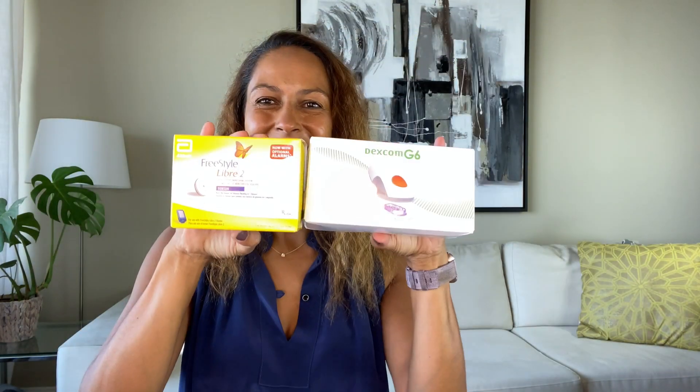I am Christelle from Diabetes Strong and in this video I'm going to give you a direct comparison between the Dexcom G6 and the Libre 2. I've been wearing the Dexcom G6 system since it came to market and I've loved it, but it also has some downsides. When I got my hands on the Libre 2 sensor I thought, why not wear both sensors at the same time to get a direct comparison and a better feel for which system I prefer. This is my personal experience and I can't guarantee you'll have the same experience.